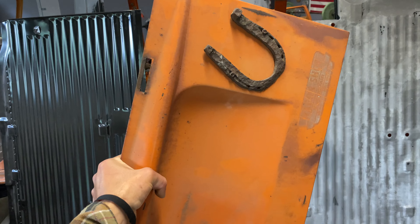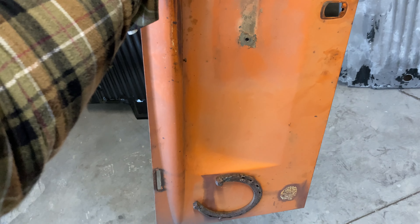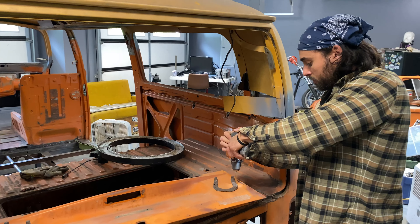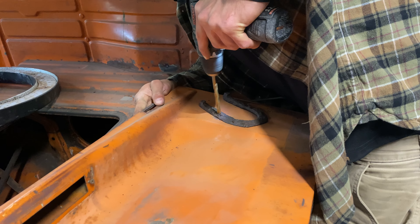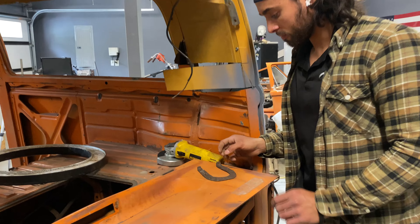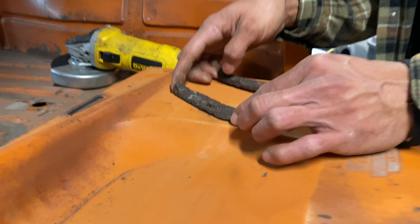Now it was time for the true test. That EDP primer really isn't hard to remove, but my engine latch is original VW paint, and that stuff is a lot harder to remove — and it's also done over a primer base.